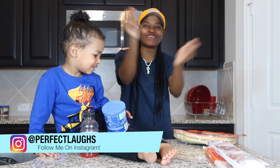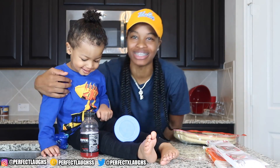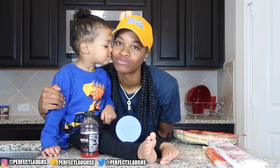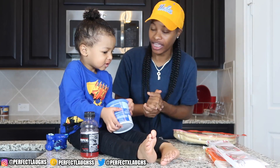What is up gang, what is up squad! I am back with another YouTube video, I am back with my boy baby CJ. Give me a kiss, CJ. We gonna be making a big giant chocolate candy pizza today.